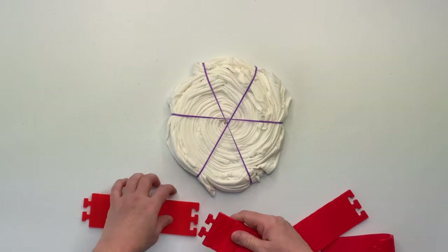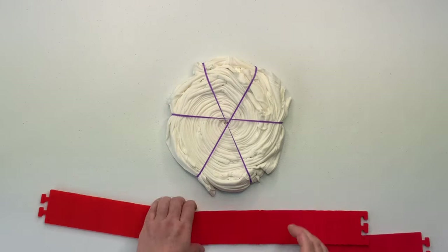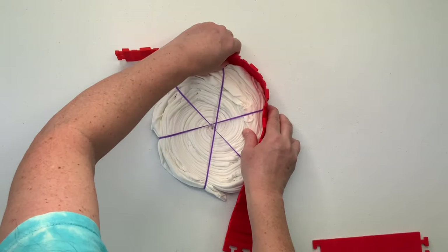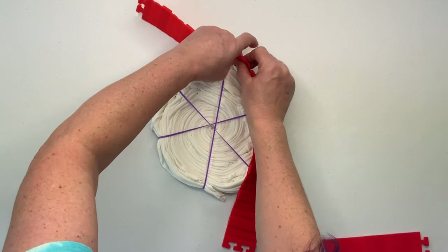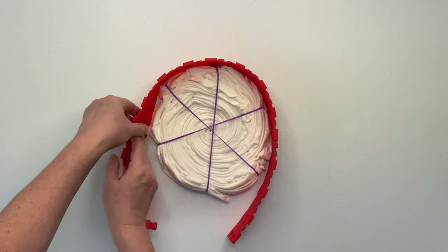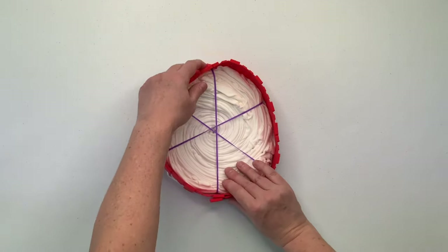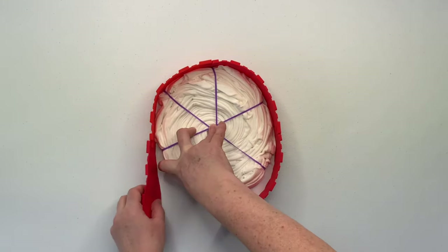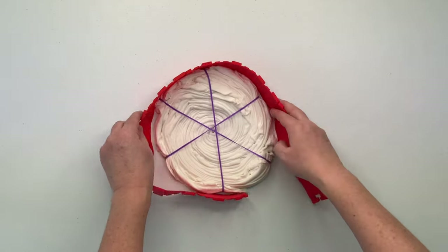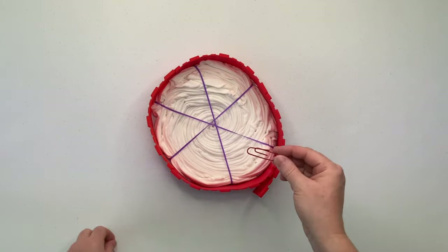This project is going to be an ice dye, so I need to create some type of an ice barrier, and for this one I'm using the silicone cake molds. I love these things. You'll find a link down below in the description box. I love them because they're reusable. They don't work for every single project, but they work great for spirals. And sometimes they're a little bit too big for the project, so I just secure it with a paper clip that I got from the dollar store.